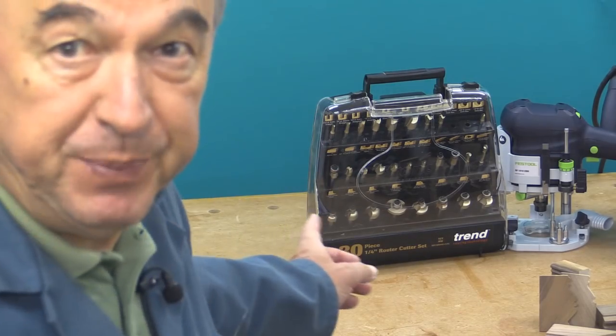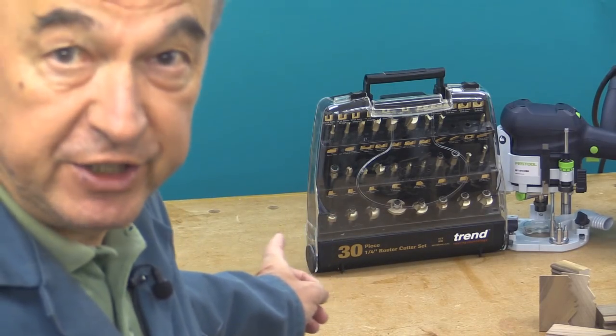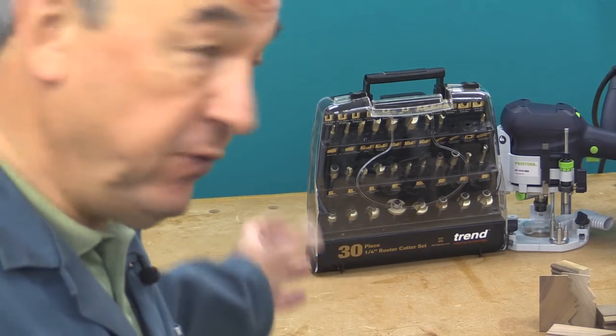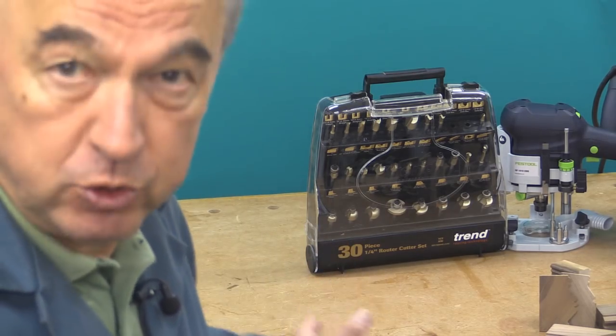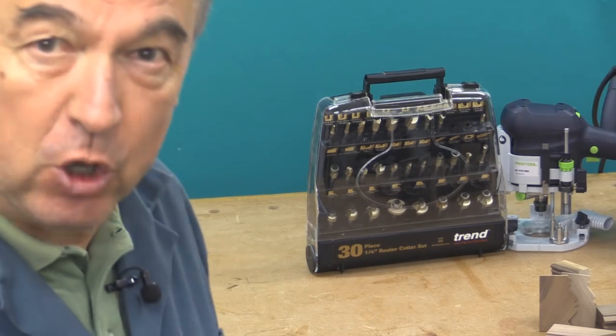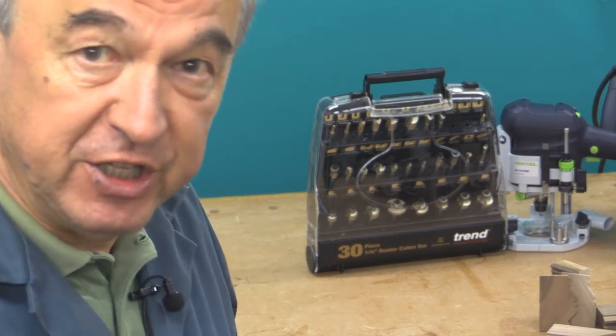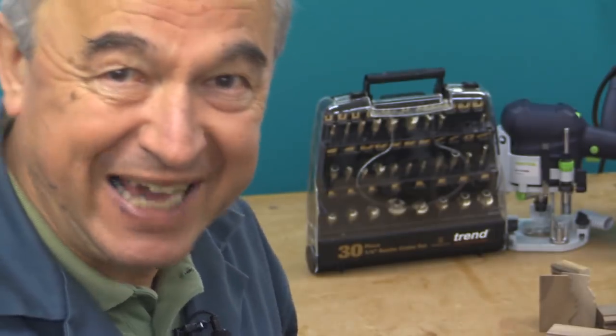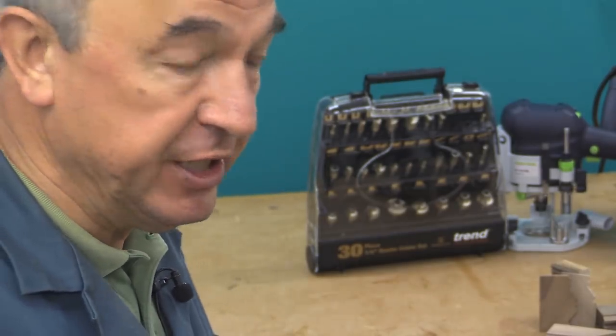Now I've had the 30-piece quarter-inch cutter set from Trend for about four years now. I've used most of the cutters but not all of them, and really that's the whole point of router cutter sets at this end of the market — it's not about what you want to use today, it's what you might want to use tomorrow. You've always got the capability there should you need it.